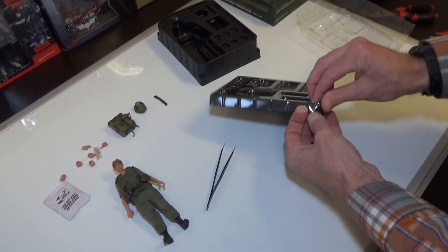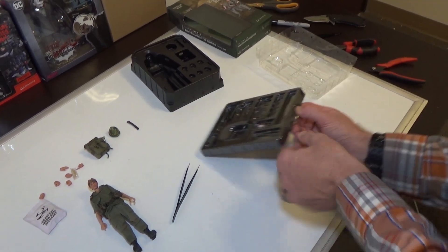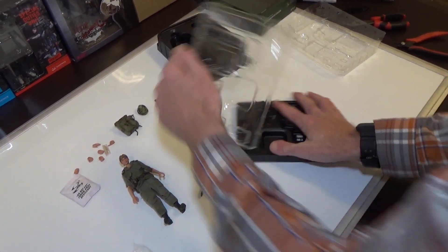This comes mostly fully dressed, so there's not a ton to do to put it together. Pretty much once you get it, spend about 20 minutes and then you're rocking and rolling. Do whatever you want with it — be careful because stuff pops out, as we all know.